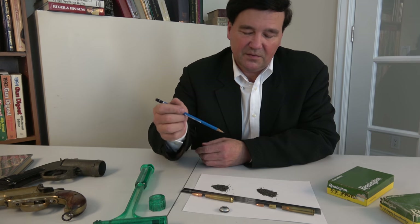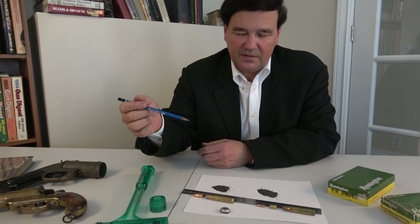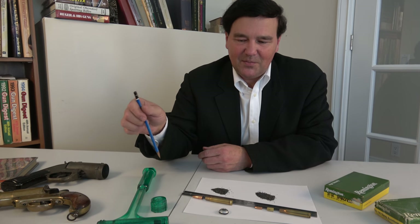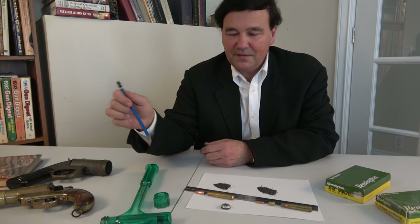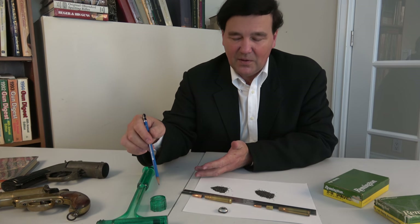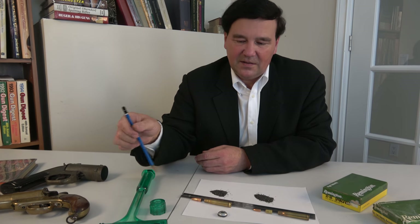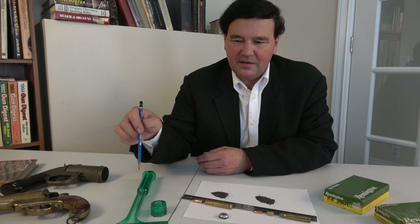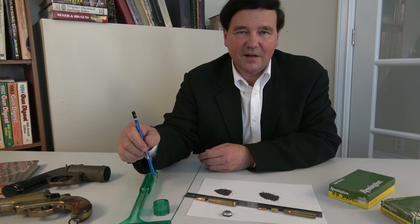Maybe Remington should reintroduce them — or maybe they're still being made and I'm just behind on things. That inertia bullet puller is something else; you can get one cheaply, it's cool, and you can see the components. It's quite safe, even though it seems dramatic when you're pounding against the floor to get the bullet to release, but it definitely works. Thanks for watching, and we'll see you again next time.